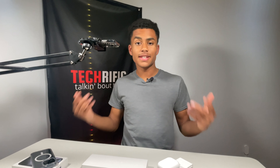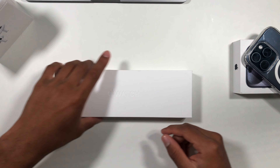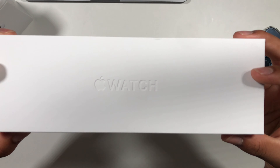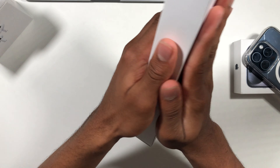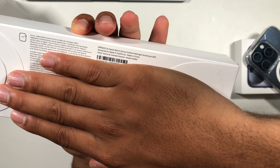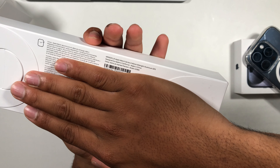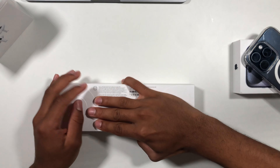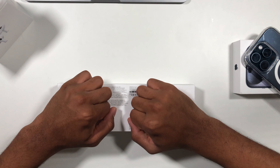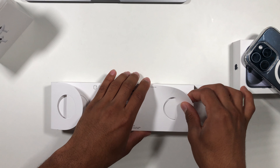Let's see what's inside this beautiful box. Up on the front we have the Apple Watch logo, and if we turn to the back we have Apple Watch Series 9 midnight aluminum GPS and some other information. Let's pull these stickers off — don't want you guys seeing my serial number — and then open it up.